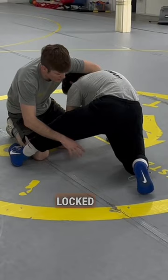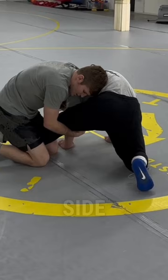I have this cradle locked up. The first thing I'm going to do is split the leg — one knee is going to go on each side of his foot.